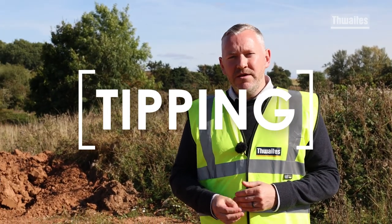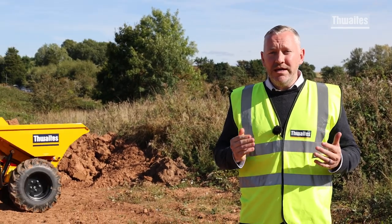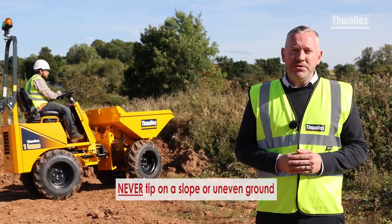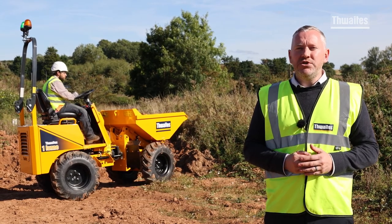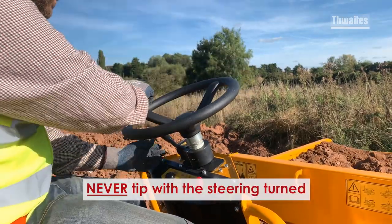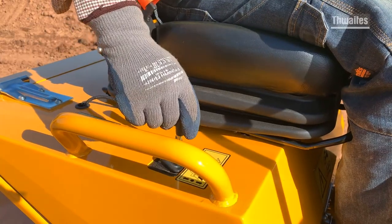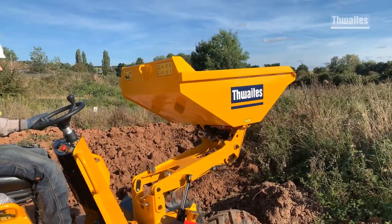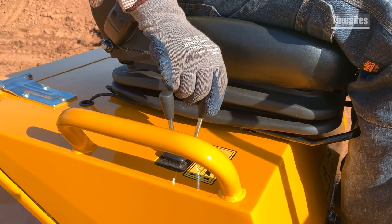Last, let's look at what's involved in tipping safely. There are three things to remember when tipping the load from the skip, and they are all equally critically important. The first is always position the dumper on firm level ground. The second is to always straighten the steering before you tip. Finally, always put the machine in neutral. Tipping when on a slope or with the steering turned can cause the dumper to become unbalanced and overturned.